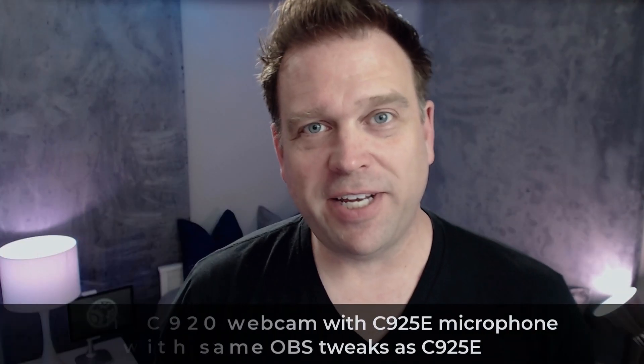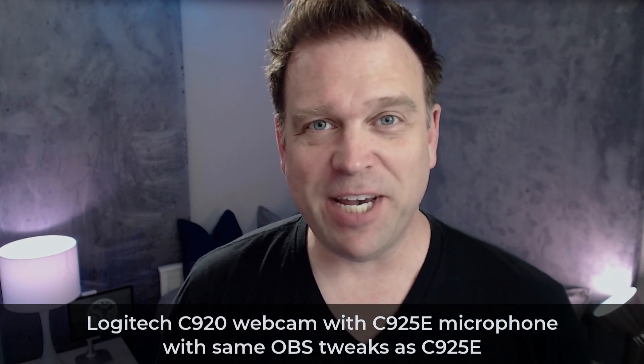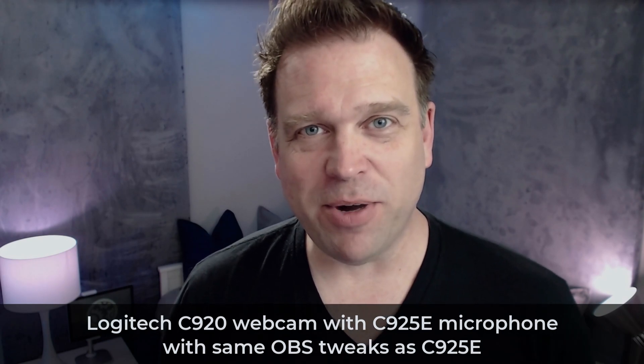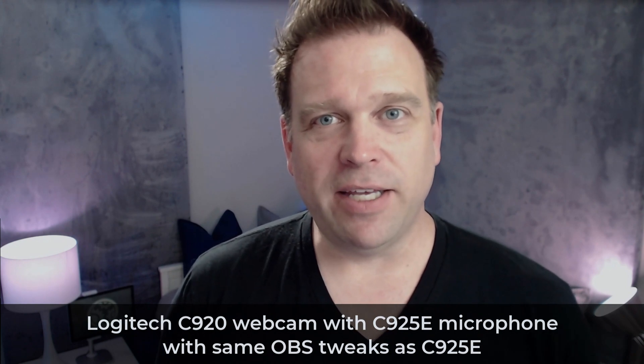This is the Logitech C920 with exactly the same OBS settings, because I have a feeling they're the same sensors and more or less the same hardware and firmware.